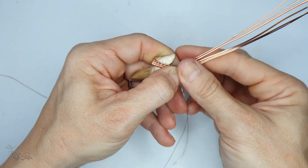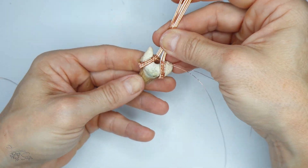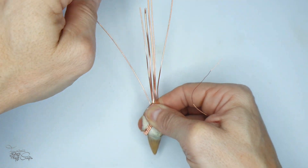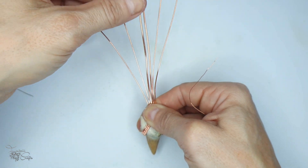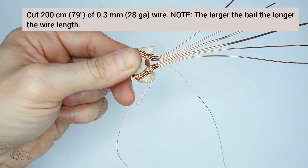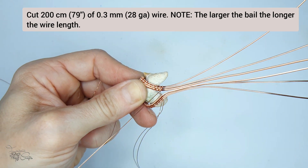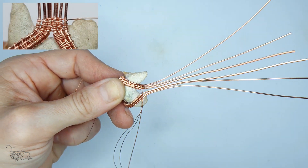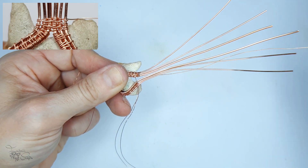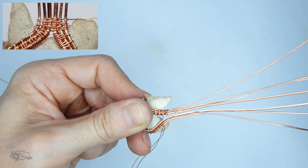Next we need to line up the wires to sit parallel to each other because we need to join these together. It takes a little bit of fiddling until it all sits right. Once you're satisfied, we're going to bring in some more wire. All we're going to do now is wrap the weaving wire around each wire once on the way down - coming from behind, wrap around the base wire, move one down, wrap around the next base wire and so forth. It's a very simple weave just intended to join all the wires together.